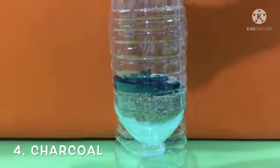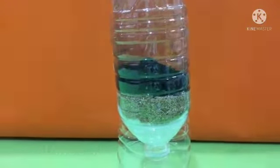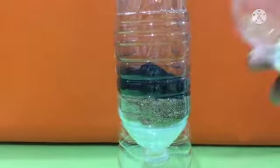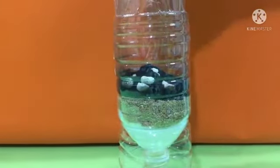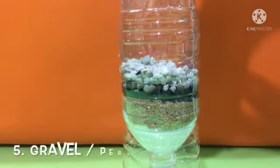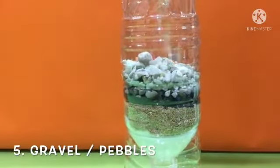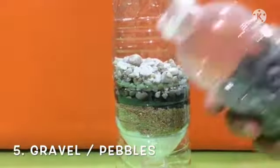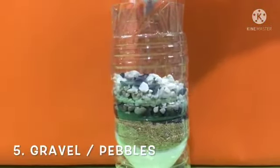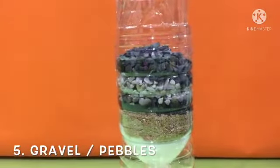Then put charcoal. Charcoal removes impurities by absorption. Then we will pour gravel or pebbles — it filters out large sediments. Pour some more charcoal and then small stones.